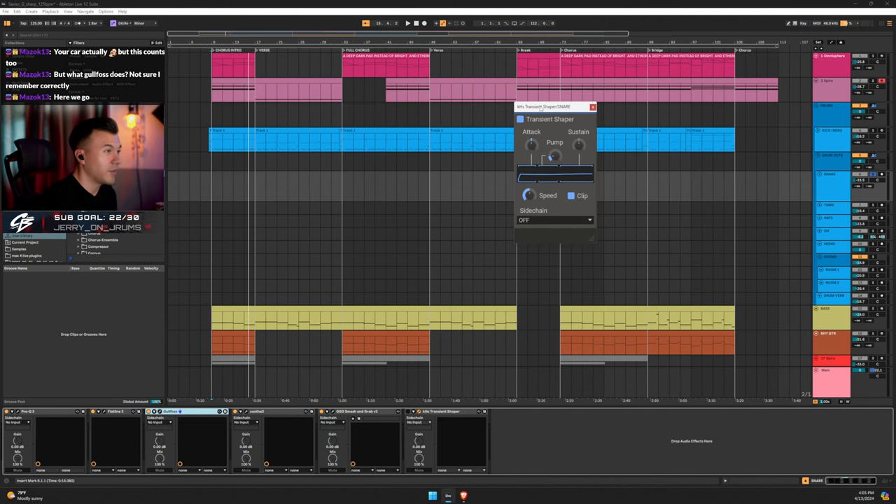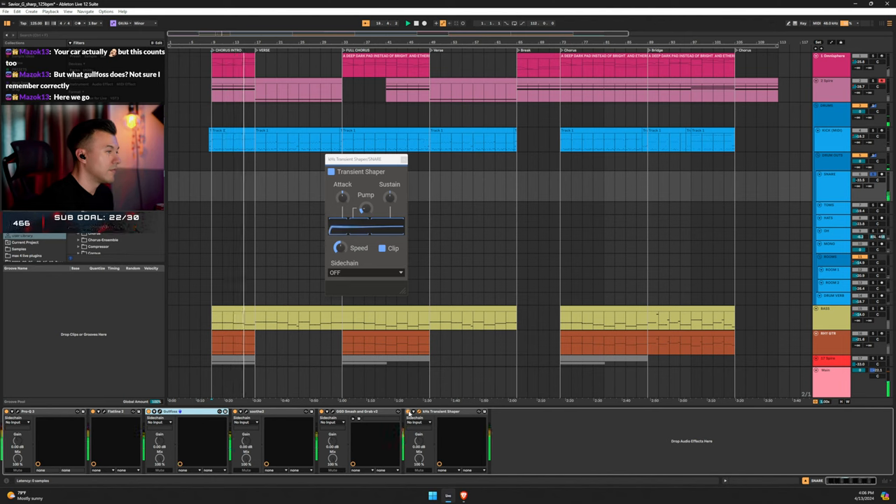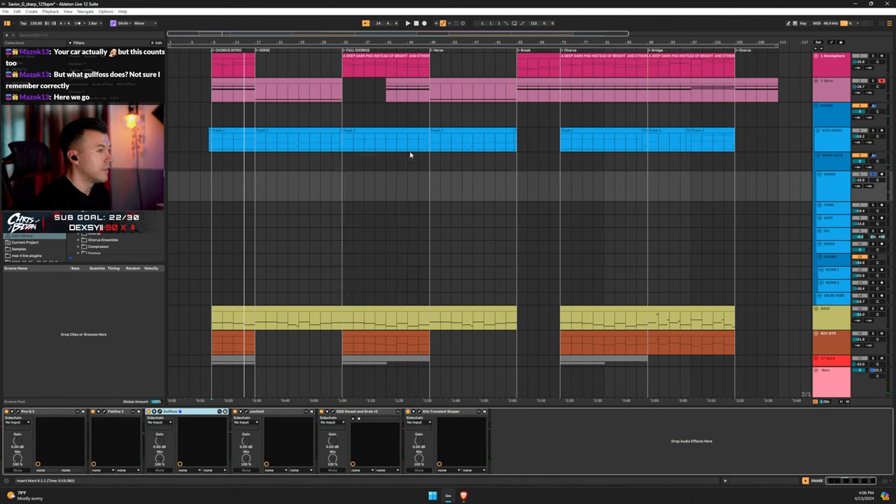Then some transient shaper — this is a George Lever trick. He turns up the pump a little bit, doesn't mess with much else, and I just mess with the attack a tiny bit and turn clipping on. If it ever clips it'll shave the transient even more, giving that pushed sound.